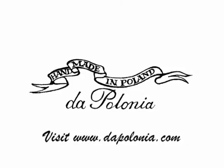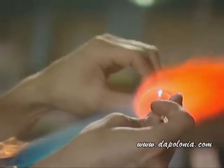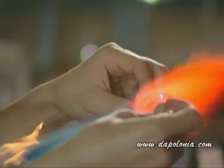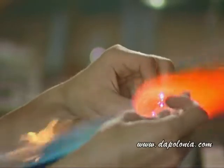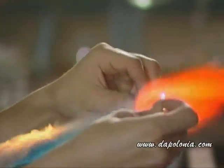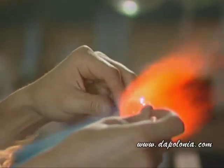Here are a few vignettes of ornament making we have shot in our studio. Here are Direct and Void blowing — they're blowing two kinds of ornament: molded and round ball. Here is Direct making a round ornament; he's turning the glass in the flame, again around and around and around.